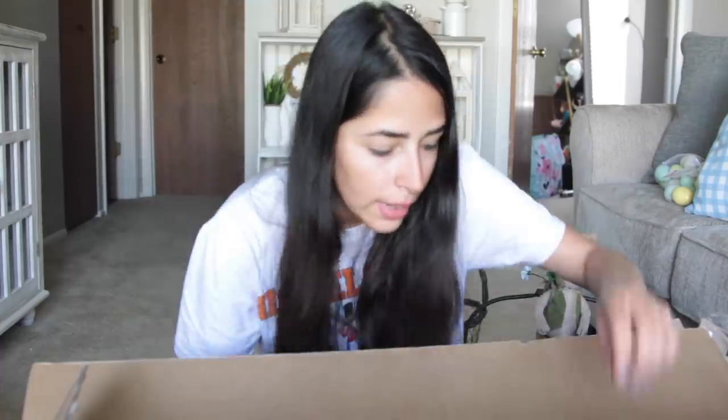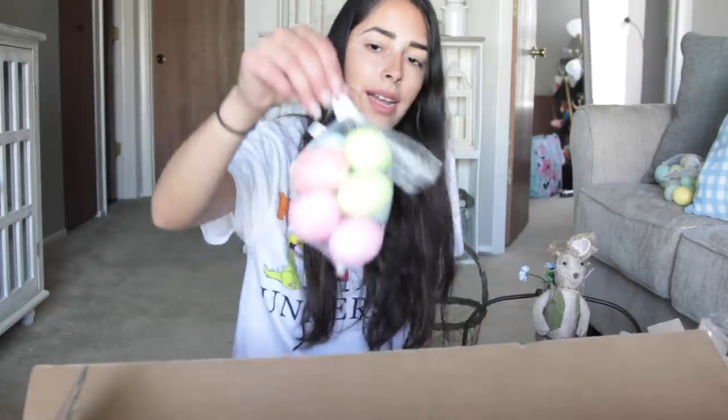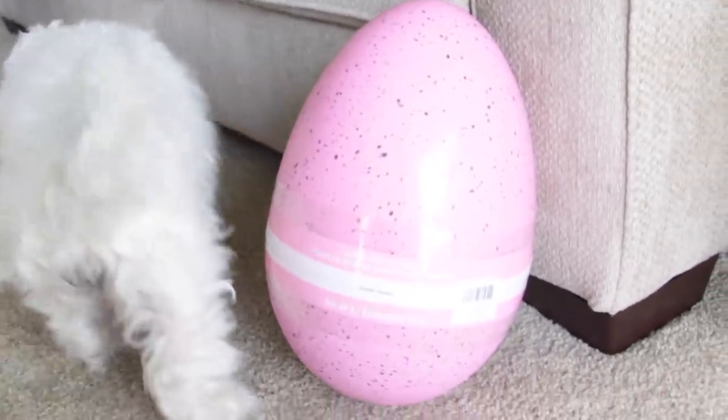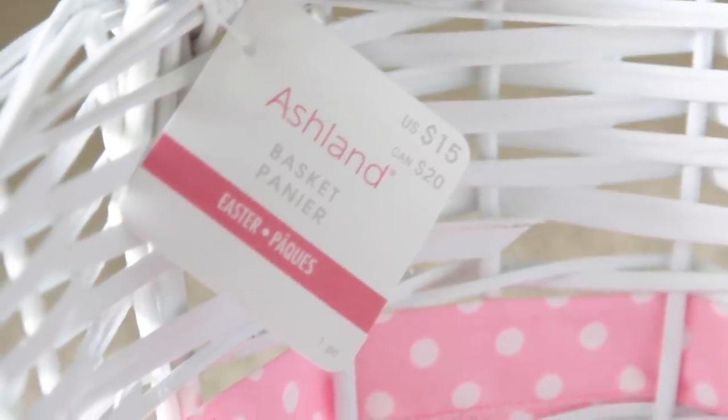I got a lot more Easter eggs — glitter Easter eggs, more yellow ribbon slightly different from before retailing for $4, another gigantic egg with little specks all over it in a slightly different pink, and another large basket. Now I need to add all this up, but I know I got my money's worth. Even at the 80% off clearance price — the lowest before they box it up — I still made out great.